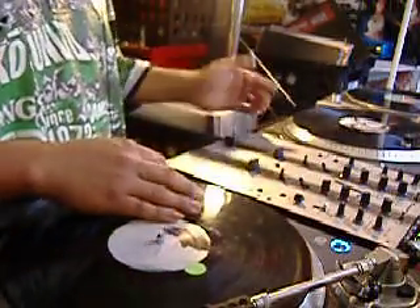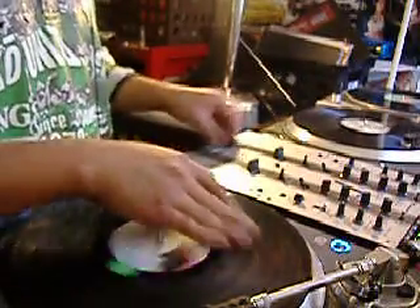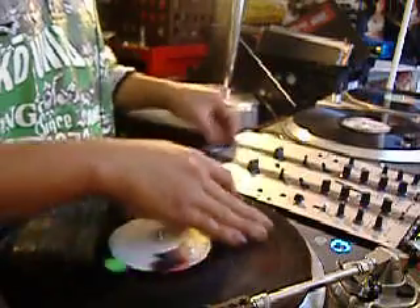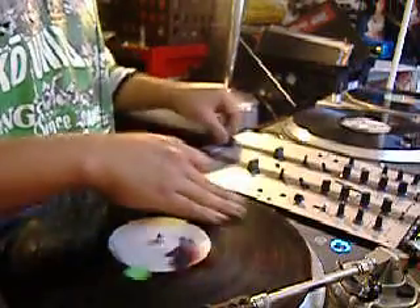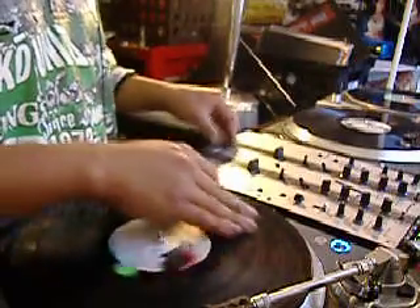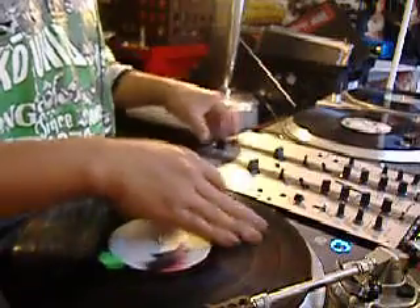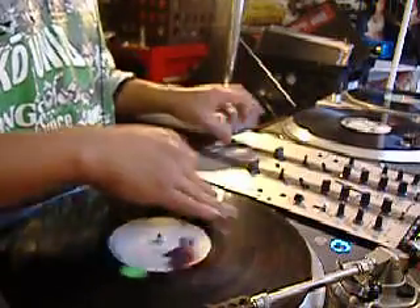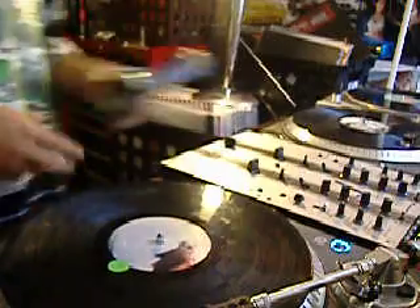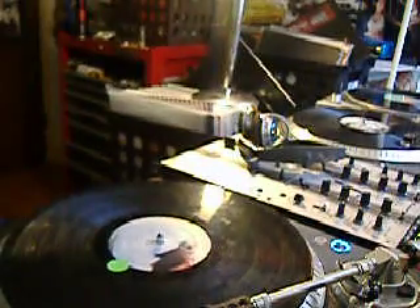And that's pretty much it — we'll do it again with a beat. And that's a flare combo of some sorts. Let me know what the name is if you guys know.